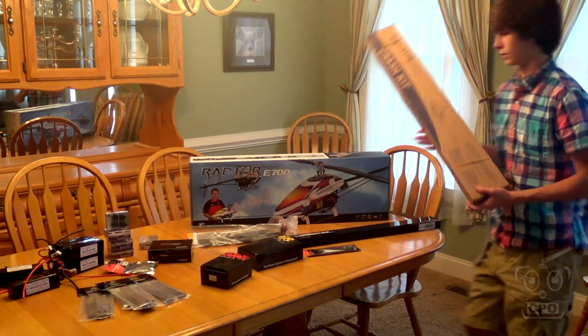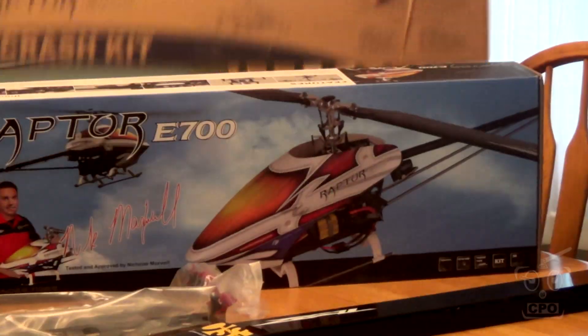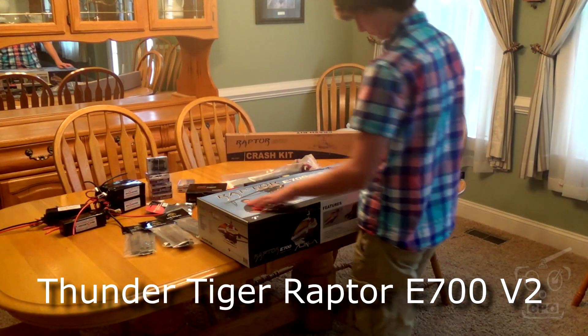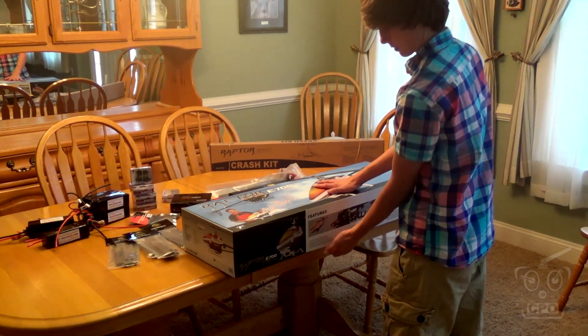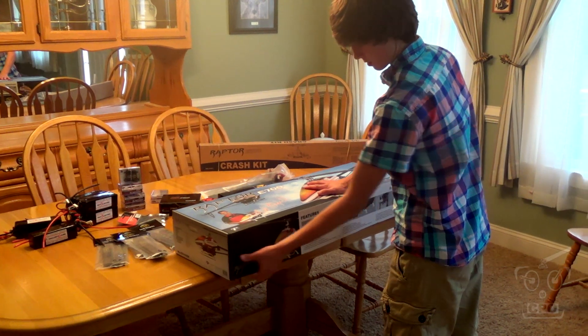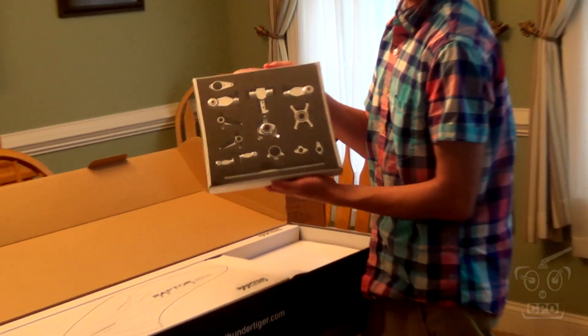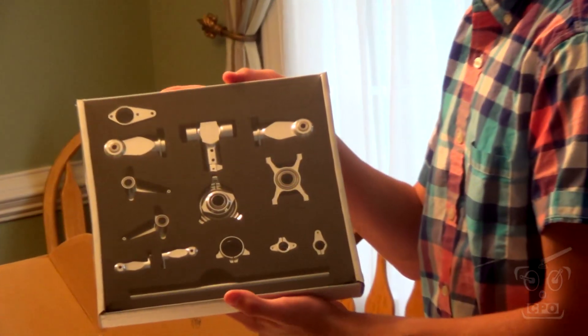Now let's dig into the heli — this is the Raptor E700 V2. Everybody that I know who has this heli and has flown it says it is just a joy to fly — super lightweight but not overly floaty. You can see it comes with the head parts nicely packaged, and we'll definitely be digging into this soon.